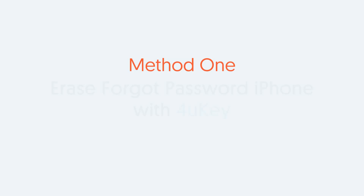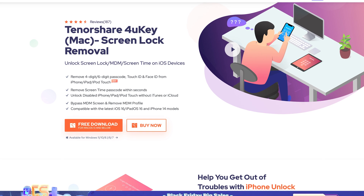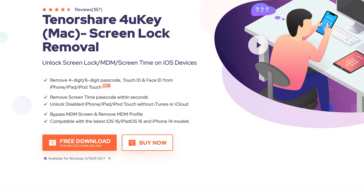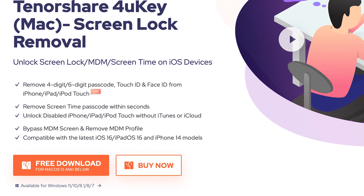Method 1: Erase a forgot-password iPhone with 4uKey. I recommend you guys try this tool first. This is an iOS device unlock tool which can also erase your iPhone and all its data. Check the download link in the description if you are interested.